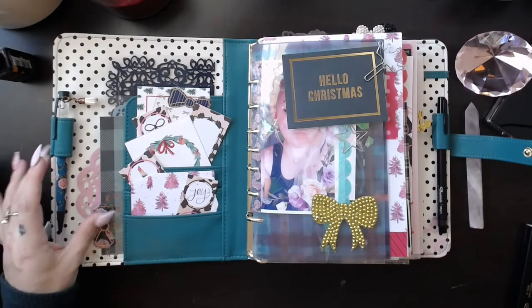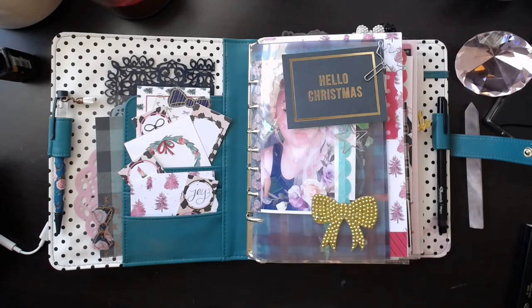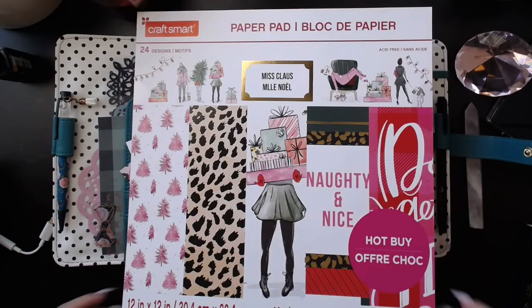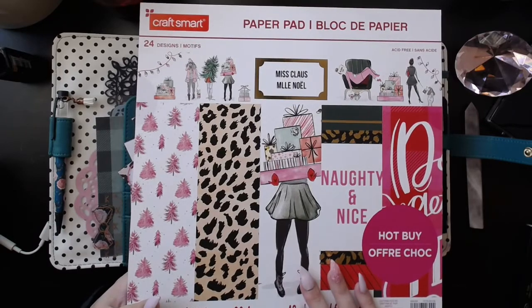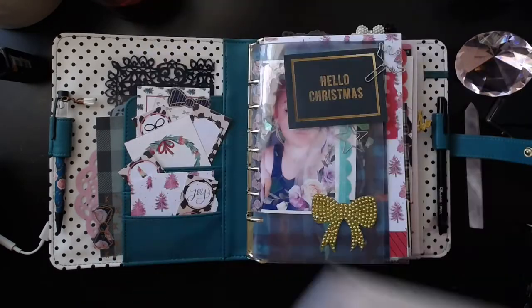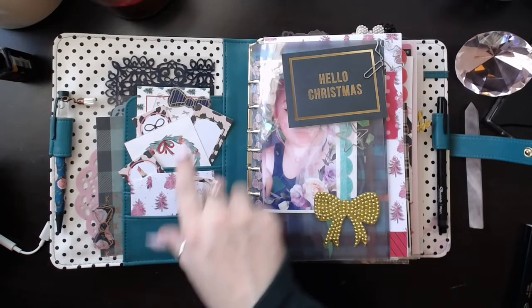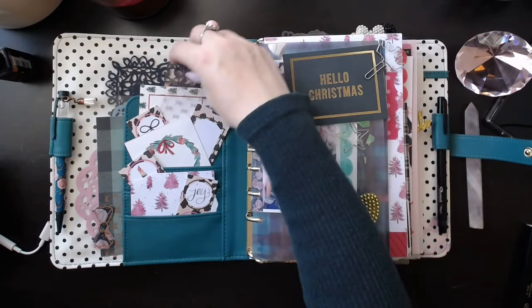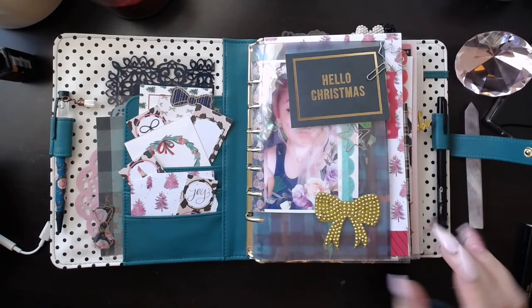In the front pockets, I just have some paper — let me see which paper pad. Most of my paper is from the Miss Claws paper pad from Michaels, and I've showed this to you guys before, but I'm really loving it for Christmas this year. All of this stuff right here, all of this paper, is from that paper pad.